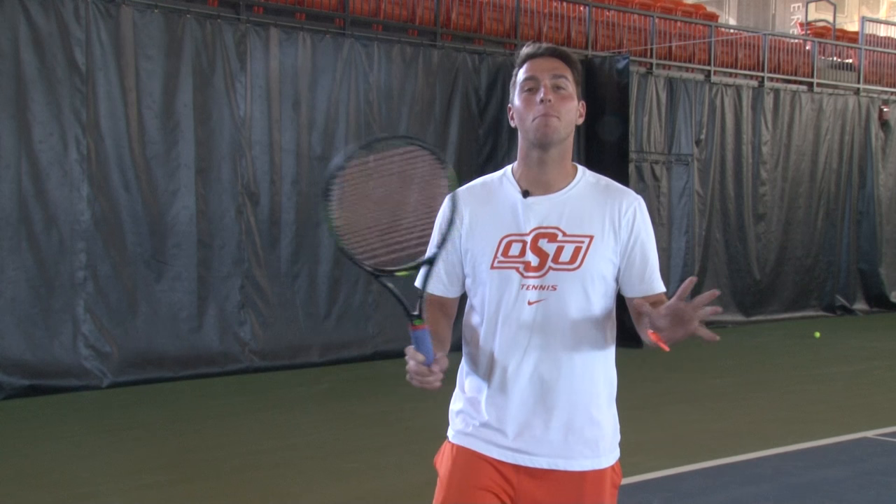Hi, I'm Matt Manassi, the women's assistant tennis coach here at Oklahoma State University. I'm here today to teach you about the three main fundamentals of tennis: forehand, backhand, and the serve. Let's kick it off and start with the forehand.